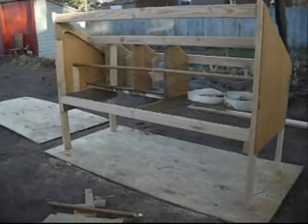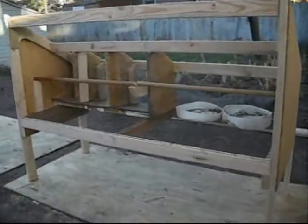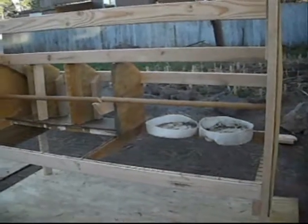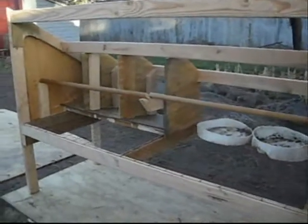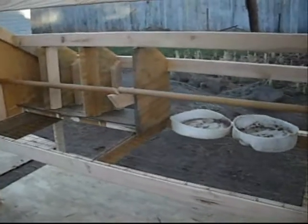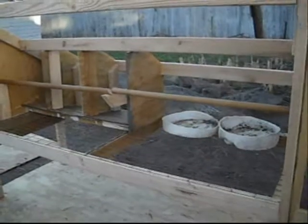I thought I'd show how to build a chicken coop for about a dozen chickens. This coop needed to be seven feet wide and five feet tall to fit in a fence. I thought I'd show it to you before I put the roof and front on.